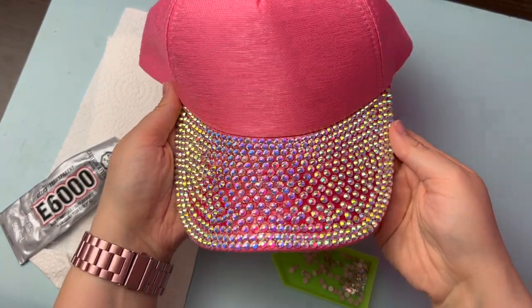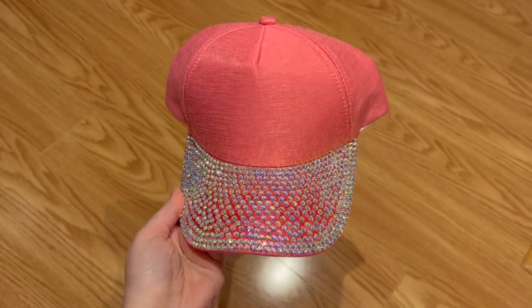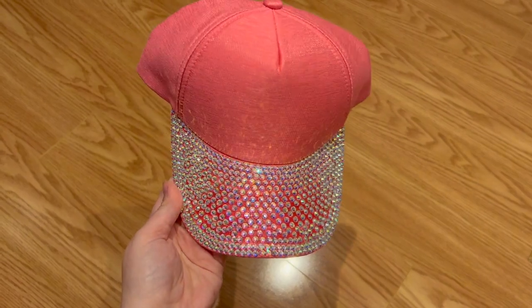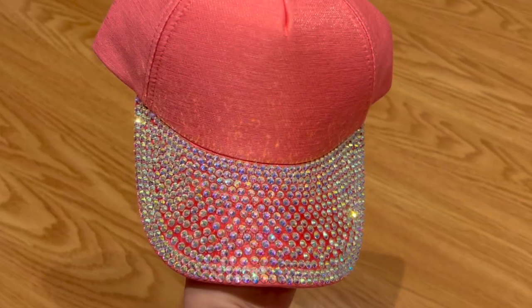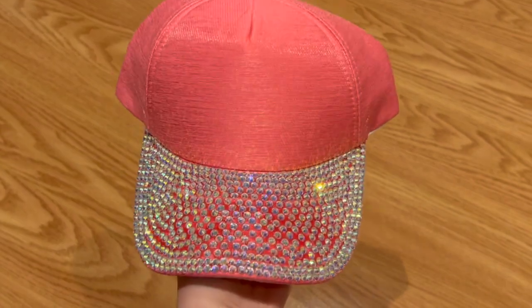And here is the final result. If you're feeling ambitious, you could totally apply more stones on that front section of the hat as well for a mega sparkly baseball cap, but keep in mind that the glue will likely stiffen up the fabric and it may change the way the hat fits, so just be careful depending on the type of material your hat is made of. I hope you found this tutorial helpful. If you enjoyed this video, please subscribe to my channel and leave a comment letting me know what you would like to see next. See you later!